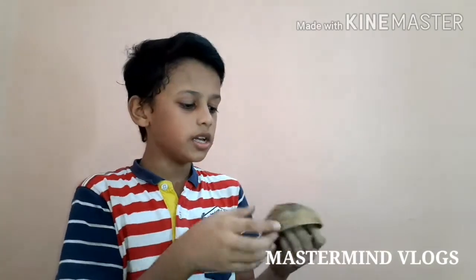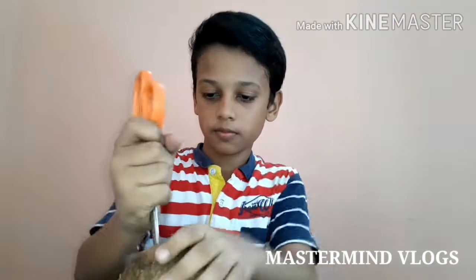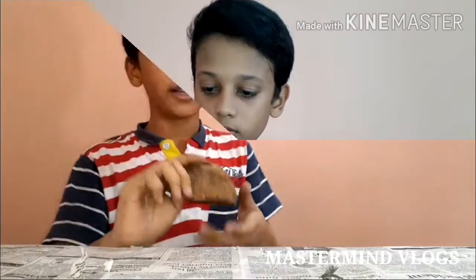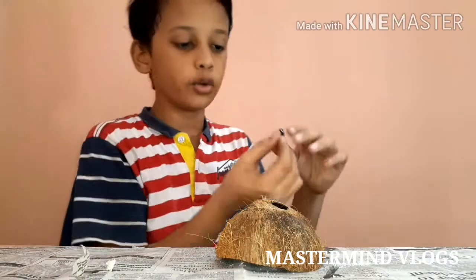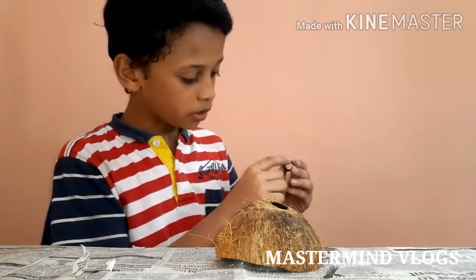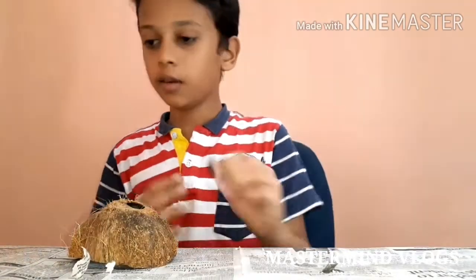This is what we are doing. I will show you how to do it. It will be a shape. This shape is a square.